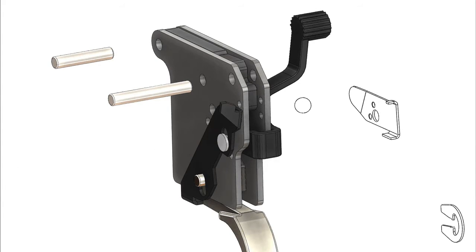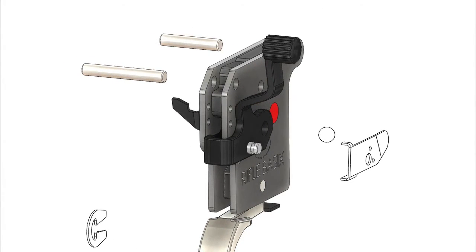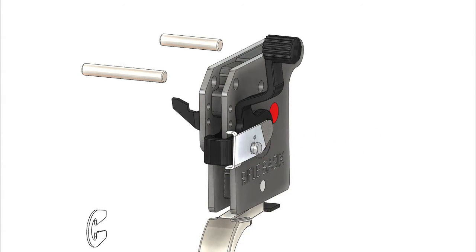Next we will reinsert the pivot pin, which holds the stop release and safety switch in place. With the safety in the fire position, we will want to install the detent ball, the flat detent bar, and the E-clip.